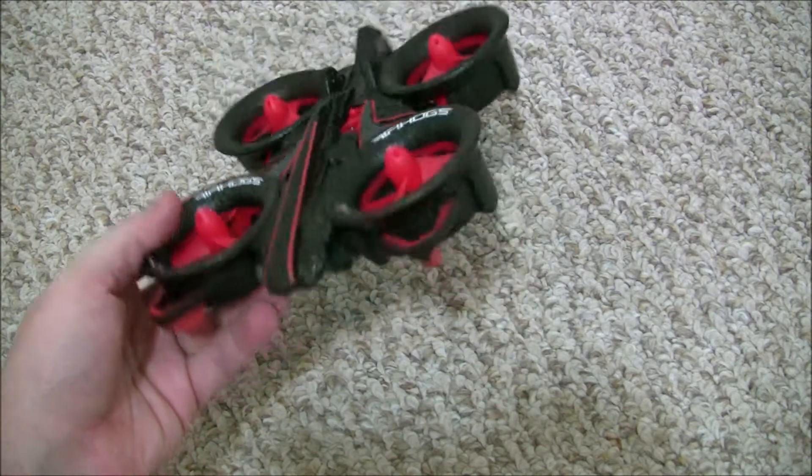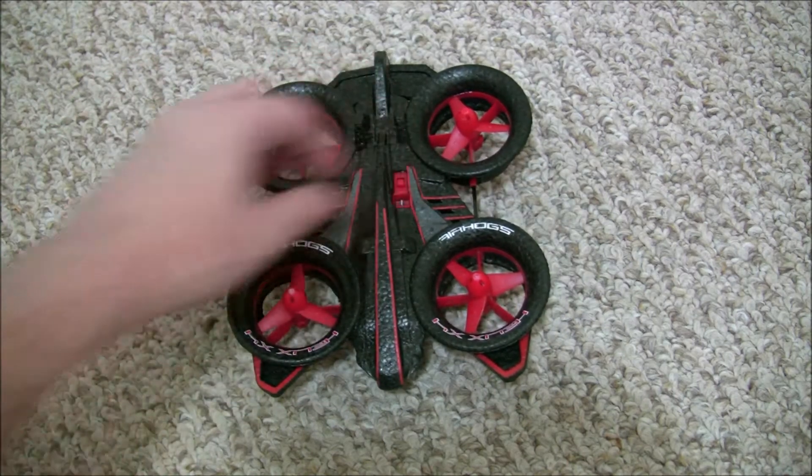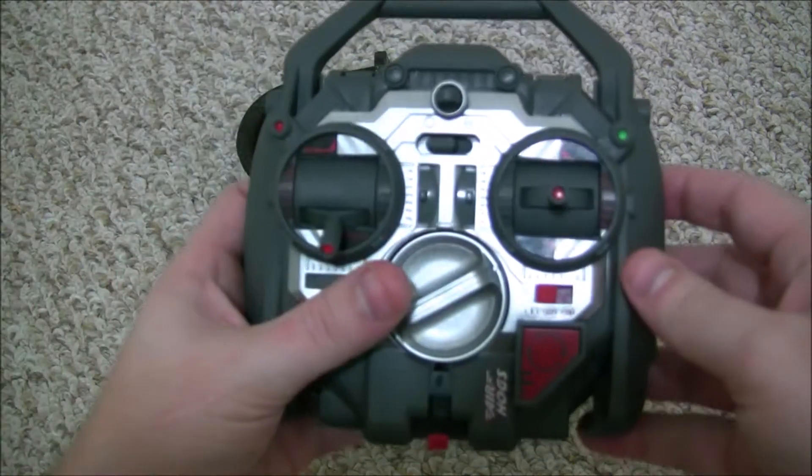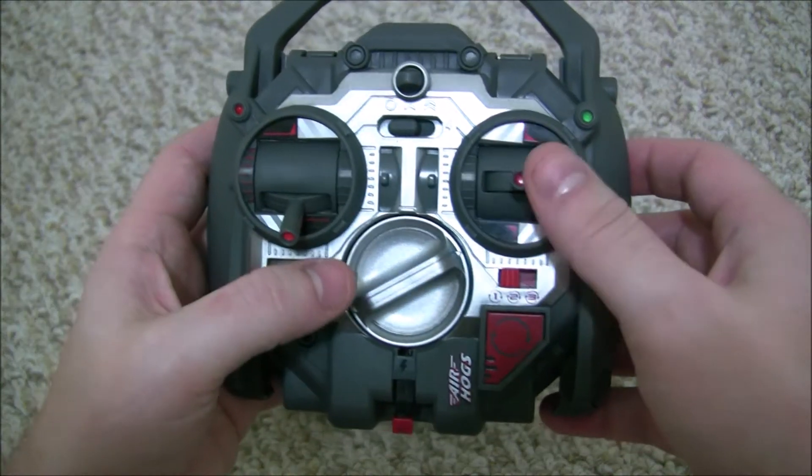We're gonna take it outside in a few minutes and I'll show you what I mean. The power button is right here on the top and these are the controls for the Helix. They're pretty nice — they have self-centering sticks and a lot of people like that.